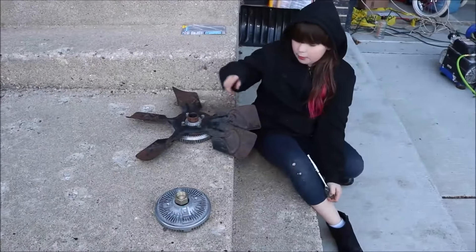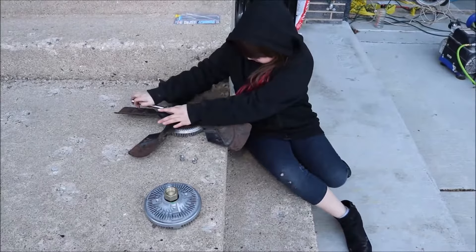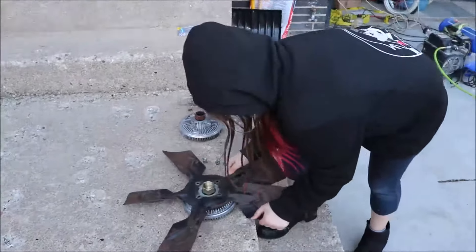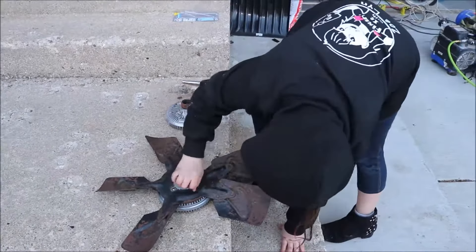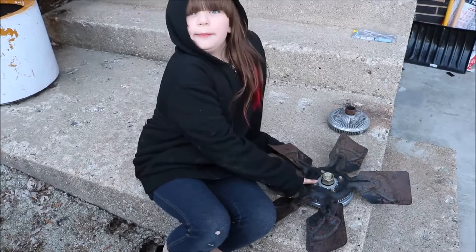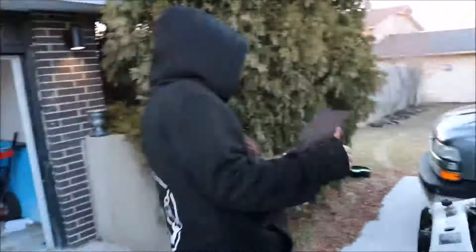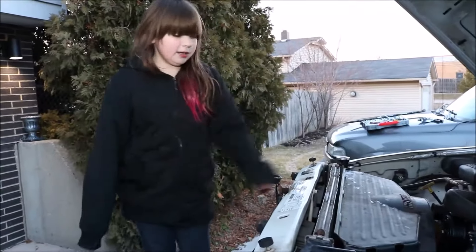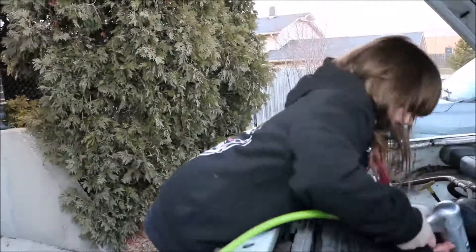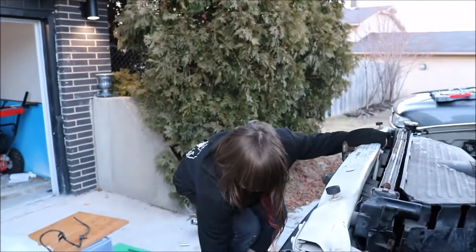I have to clean the parts on my new clutch. Now that I have my bolts tightened, I can put in my clutch fan. Now that my fan is in, I have to tighten it with one quick brrr. That got it.